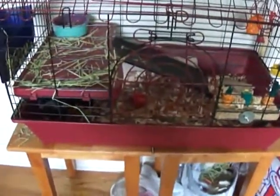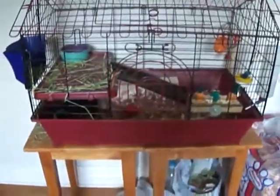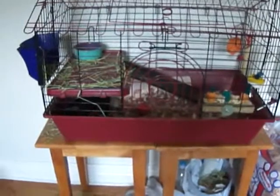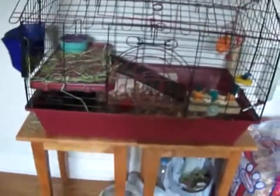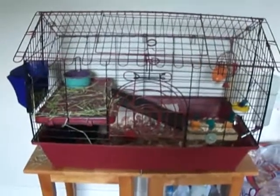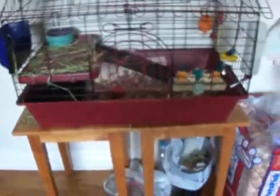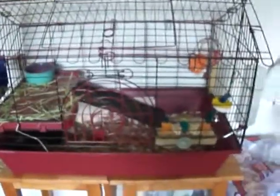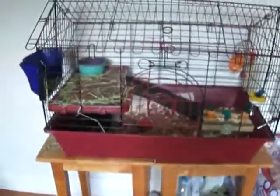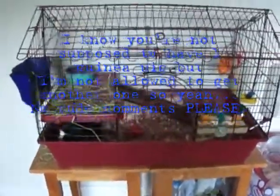The first thing that you will need is a cage. This is a store-bought cage, as you can tell. It's not the best cage, but it's a good cage for one guinea pig. C&C cages are recommended though — they have much more space. But this is a good cage for one guinea pig.